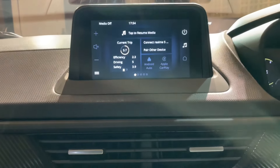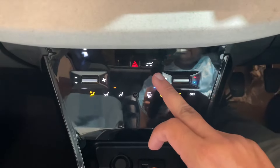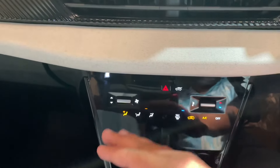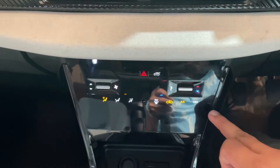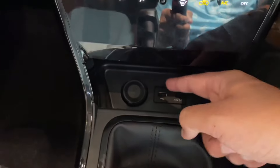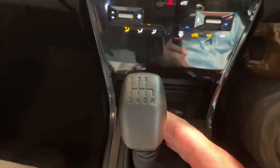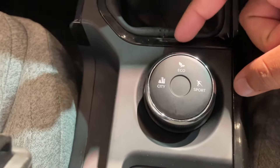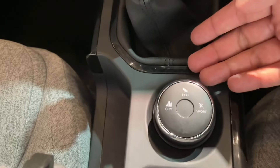Here is the AC vent. You can see the AC controls. This is a 12V charging socket, a USB Type-A socket, and a USB Type-C charging socket. This is a 6-speed manual transmission. Here you can change the drive mode between Eco mode, City mode, and Sports mode.